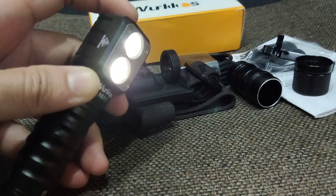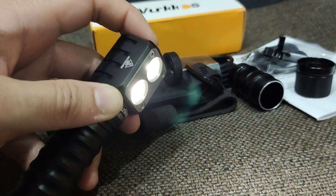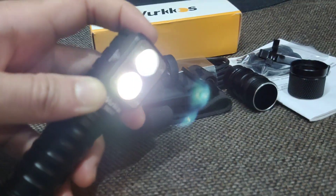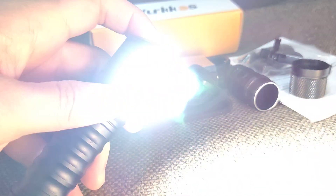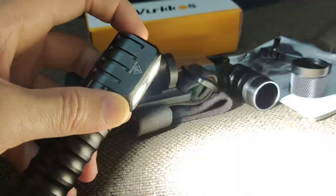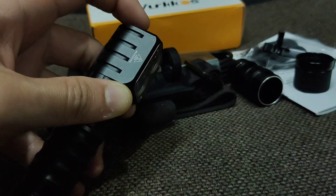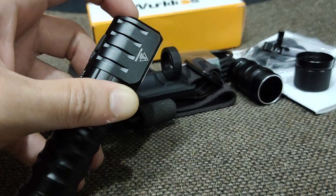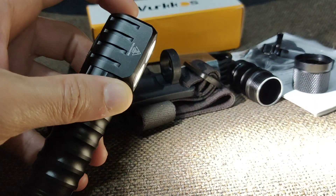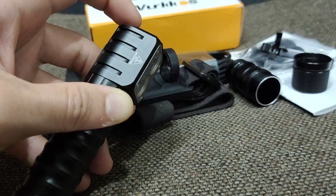Now with two LEDs active — if you want to get strobe, double click, then double click again for strobe. Double click again for slow flash. Double click again for beacon.